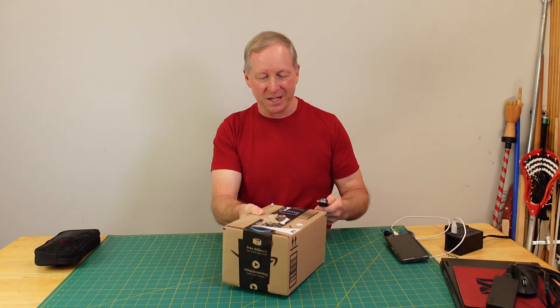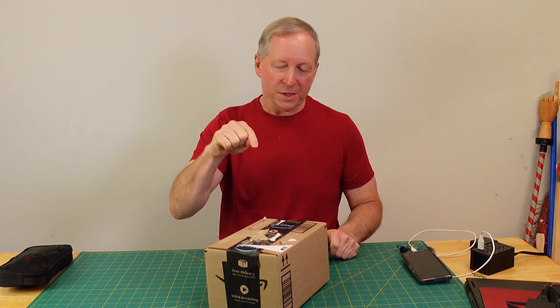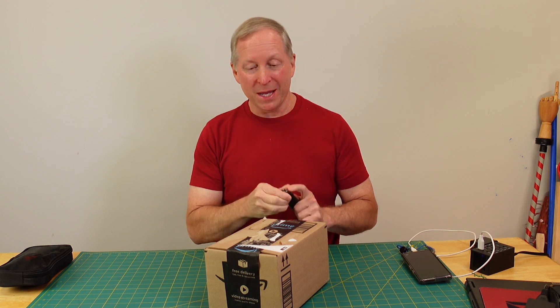I've been waiting for this box for a long time — not only for the box but what's inside it, and trying to find the right thing inside it. What do I mean?